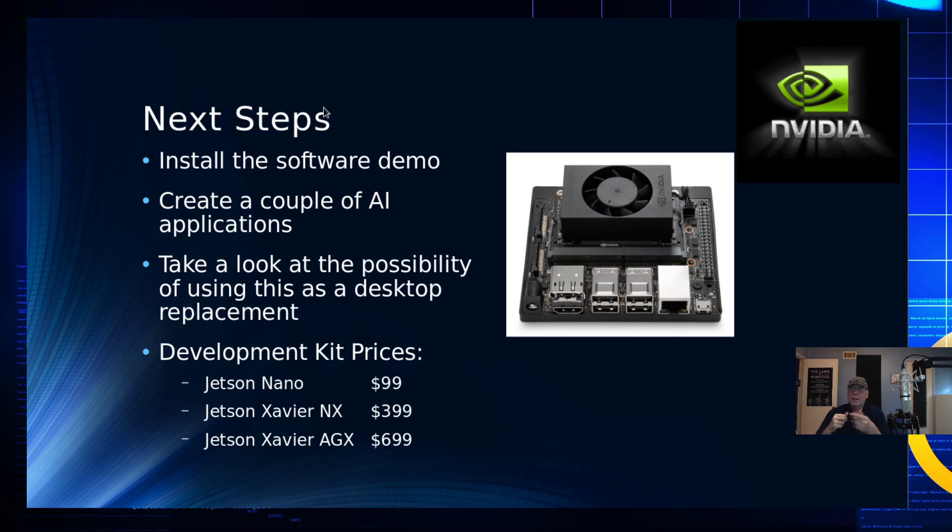My next steps are to get the software demo up and working. I've only had this a couple of days — I have it installed and running but haven't spent enough time with it yet. I want to demo it, look at some AI applications, see how easy they are to write on this board and how long compilation takes. I'd also like to explore using this as a desktop replacement, because of the video encoders it might work well for producing videos.